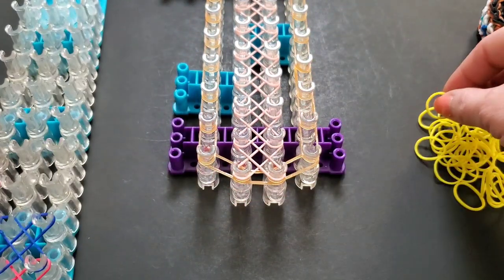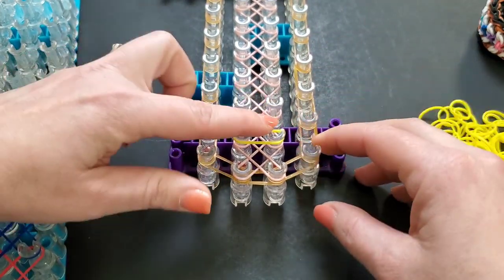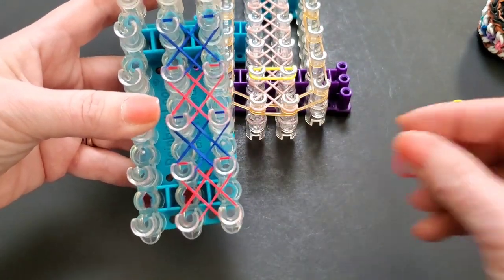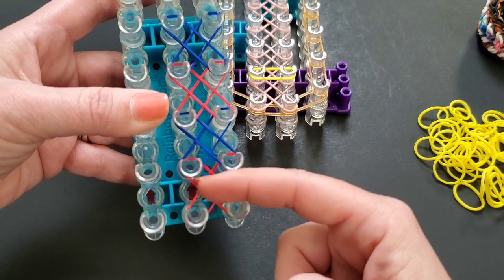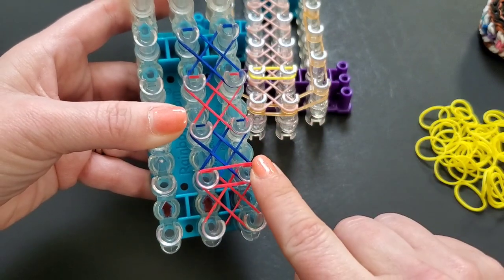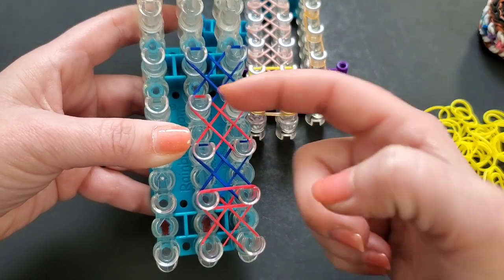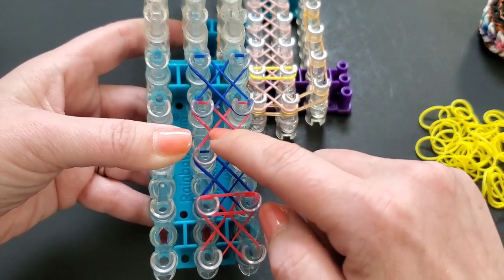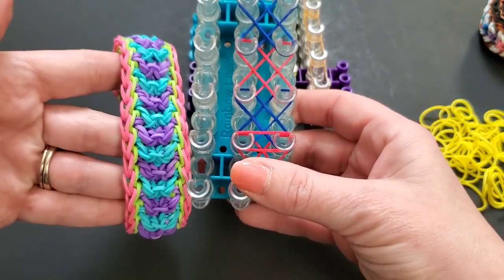For this color pattern, we skip the first row and start on the second. Whatever color X you have on a given pin is what color horizontal band you lay there — so if red is here, red goes here; if blue is here, blue goes there. Always put whatever color X is here, you put that color in front of it. I hope that makes sense — that's for this color pattern there.